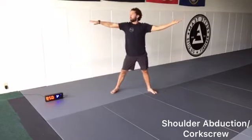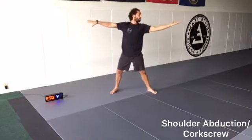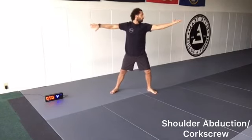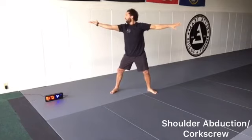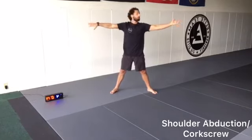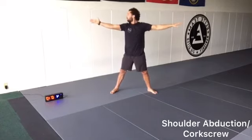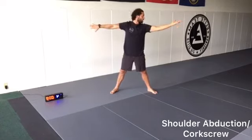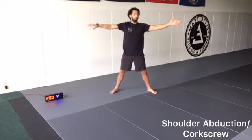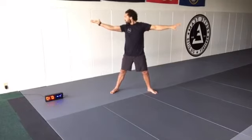Now we're stopping on the side. We're going to turn our left palm down. We're going to look towards the palm that's up, rotate and switch our hands, switching back and forth. We're rotating our head to look at the side where the palm is up — one palm's up, one palm's down. Three, two, one, rest.